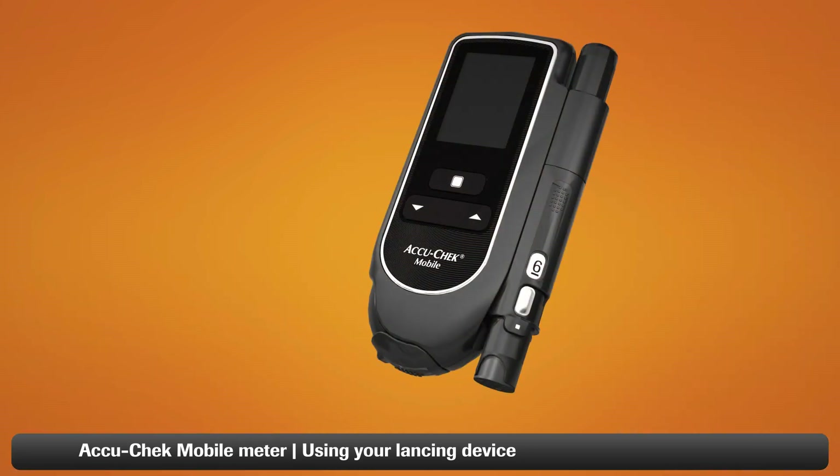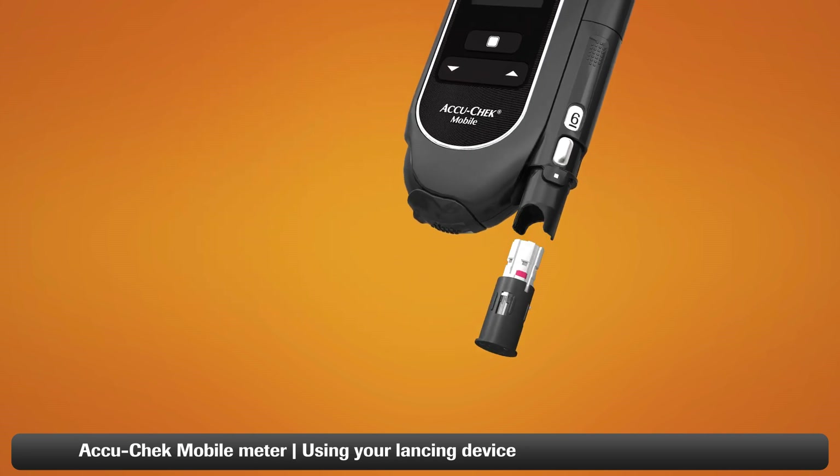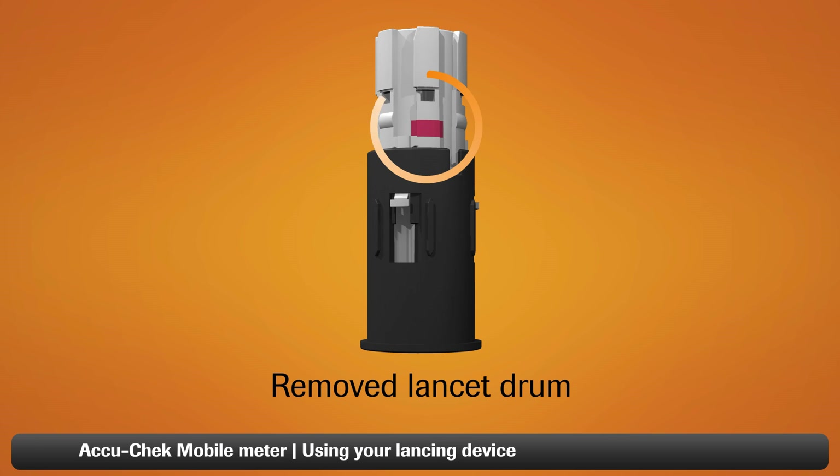This part is important: do not remove the drum until you've used all six lancets. Once you remove the drum, you cannot put it back in. A drum that has been removed will have a visible red line on the side, as shown here.